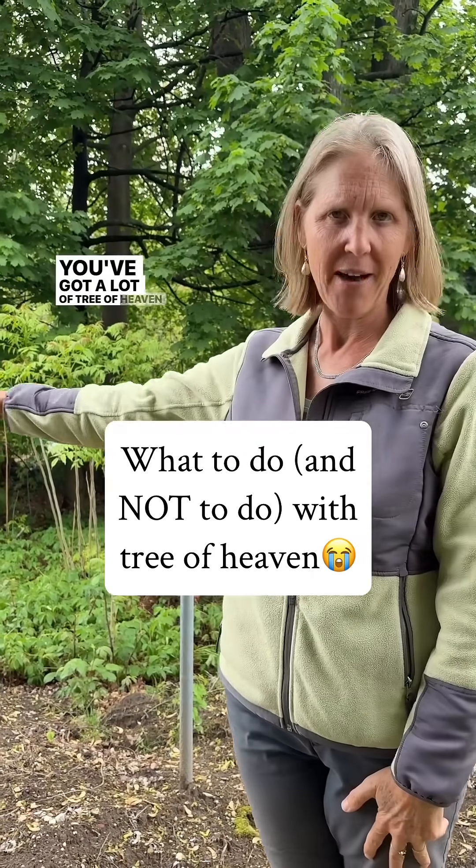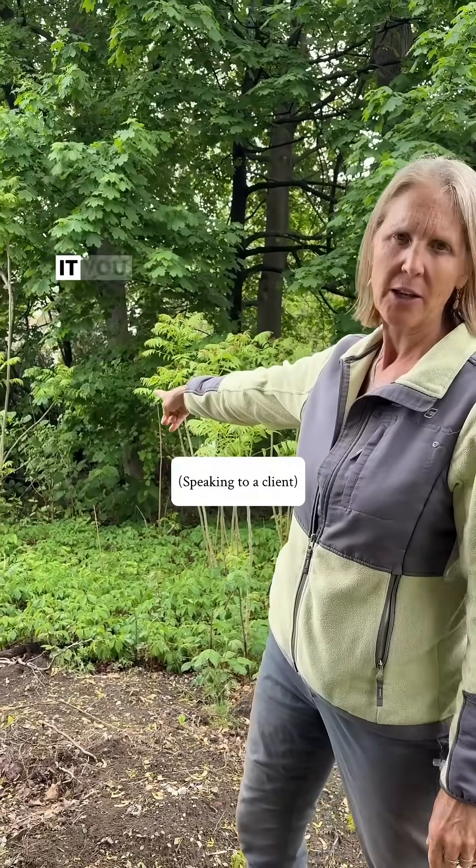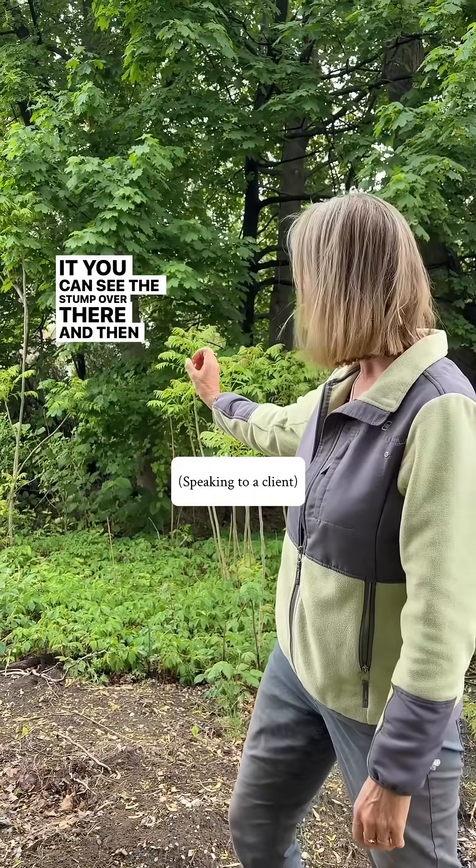So you've got a lot of tree of heaven here. Someone cut it — you can see the stump over there — and then you get many more. The tree panics when you cut it down and it wants to spread itself around. So somebody realized at one point, 'oh gosh, we better get this down.' Well, that didn't work.